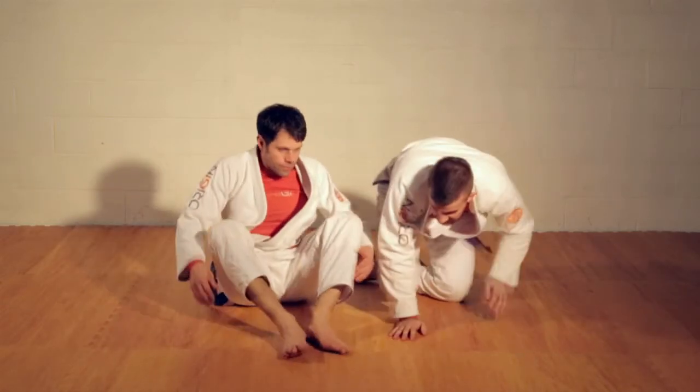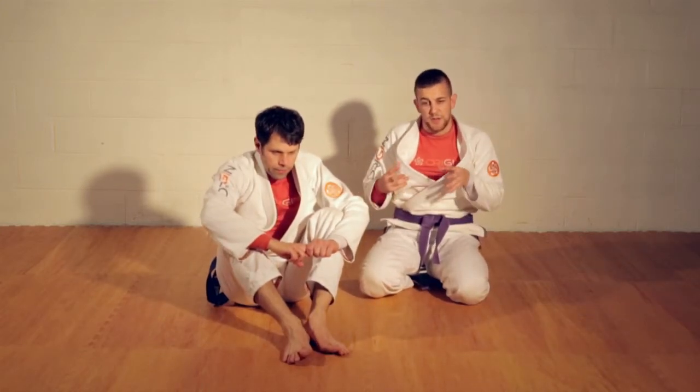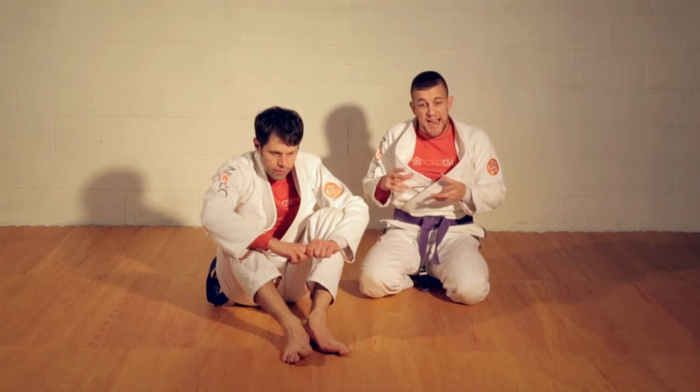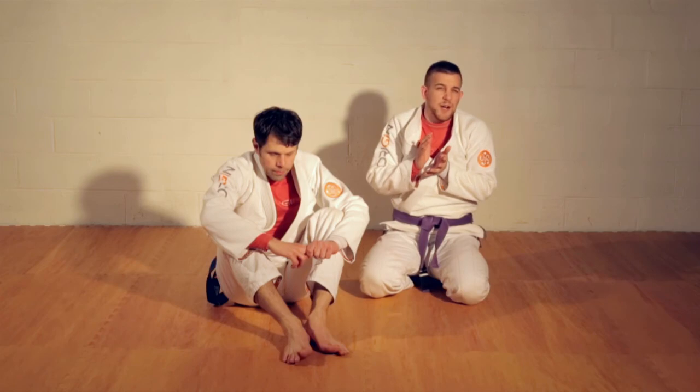These next couple of techniques are going to be united by that threat of the arm bar. They know that if their arm is vulnerable, I'm going to attack it, so they start sucking it in — and that creates pathways to their back. We're going to explore that concept a lot. It's a lot of fun.